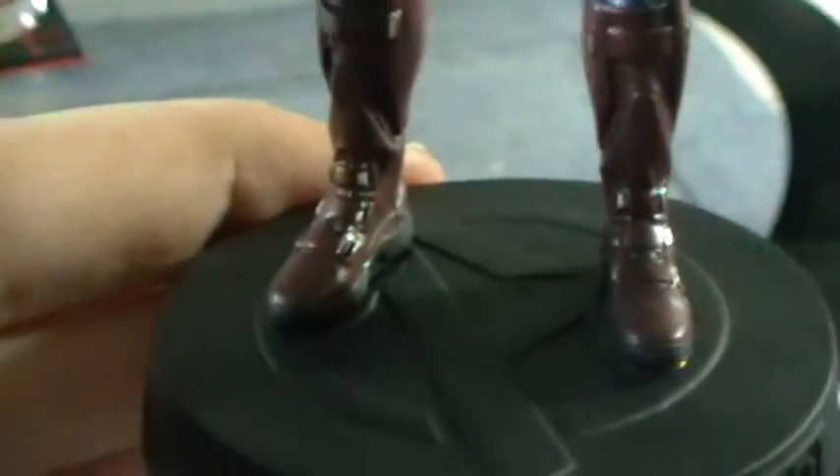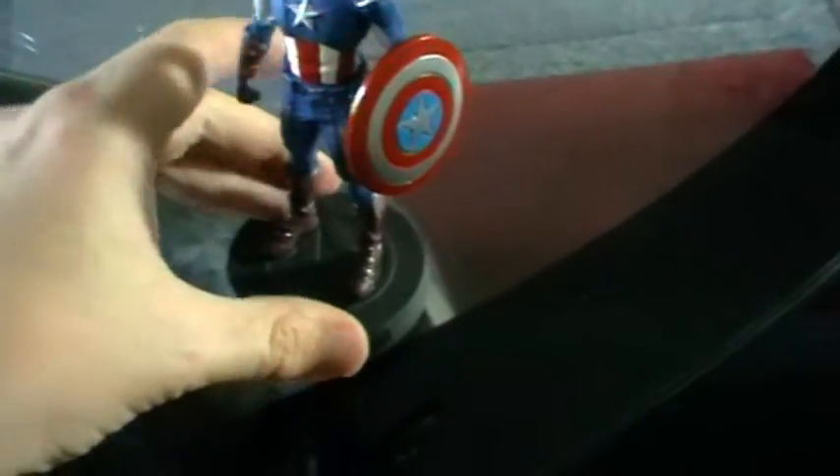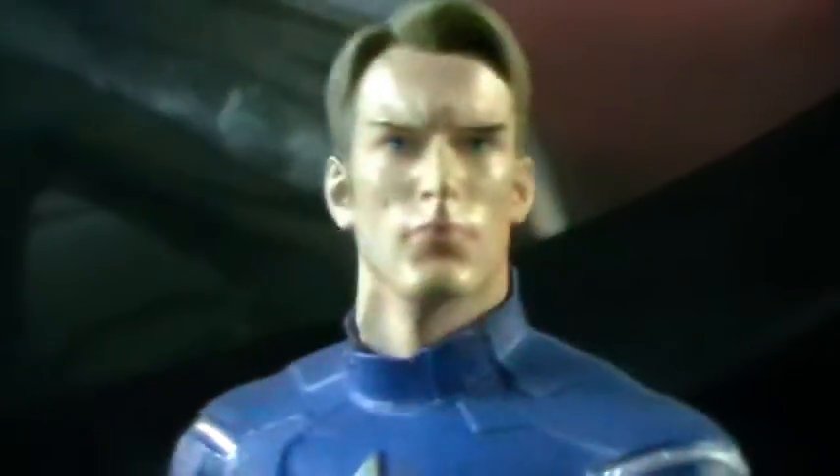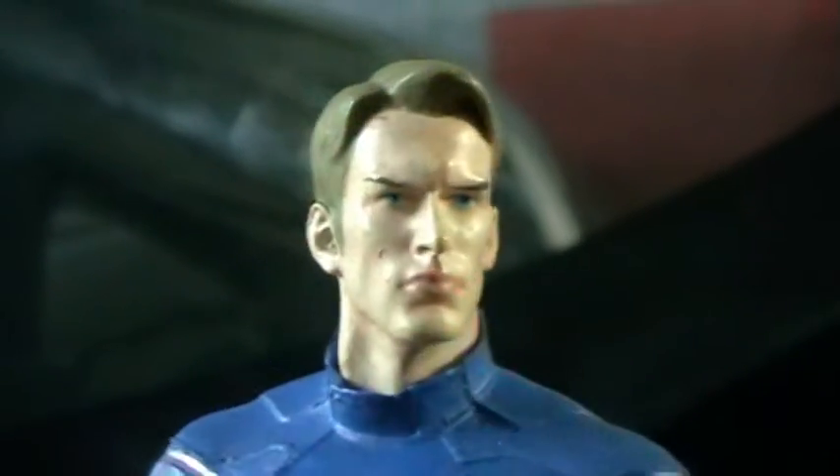You get an 'A' on the base — the Avengers emblem — which is slightly different to Black Widow where we had a Winter Soldier emblem. You've also got felt on the bottom to make sure it doesn't fall over or skirt around if you display it in a glass cabinet or on whatever surface you display it on.